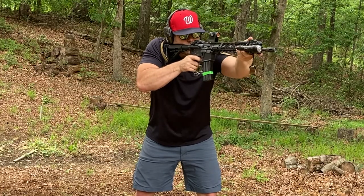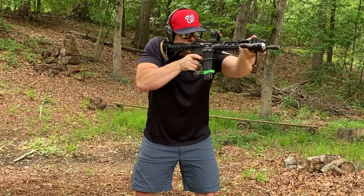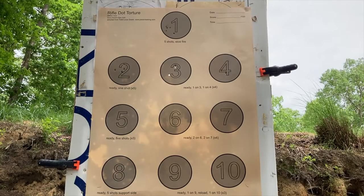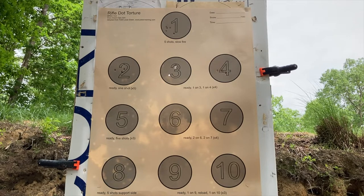Circles three and four, you're going to use those to work on transitions. You will snap up, fire one round into circle three, transition to circle four, and fire one round into circle four. You'll do that four times.